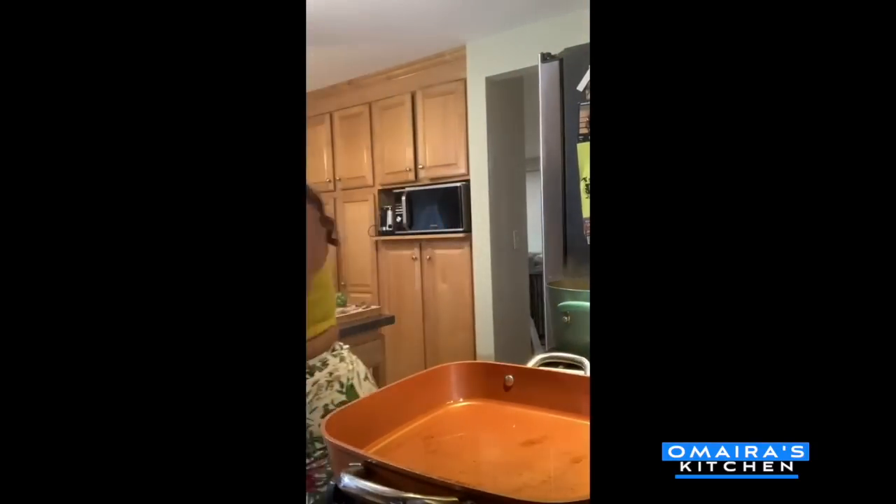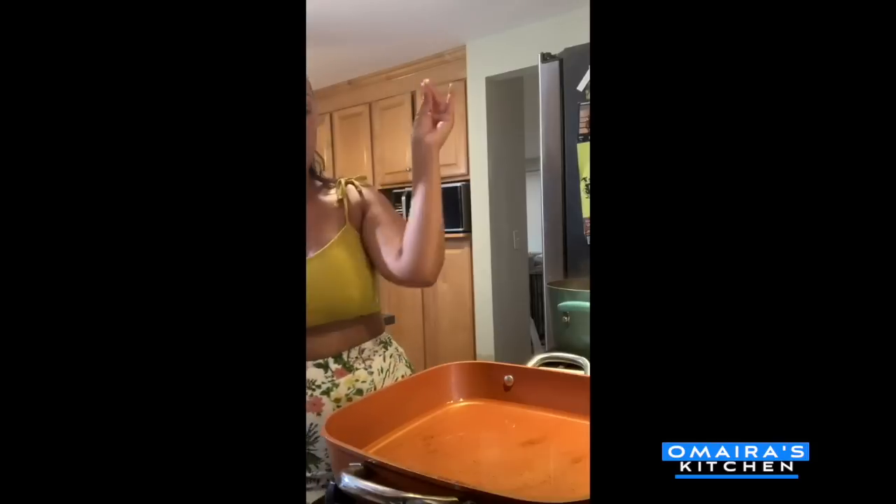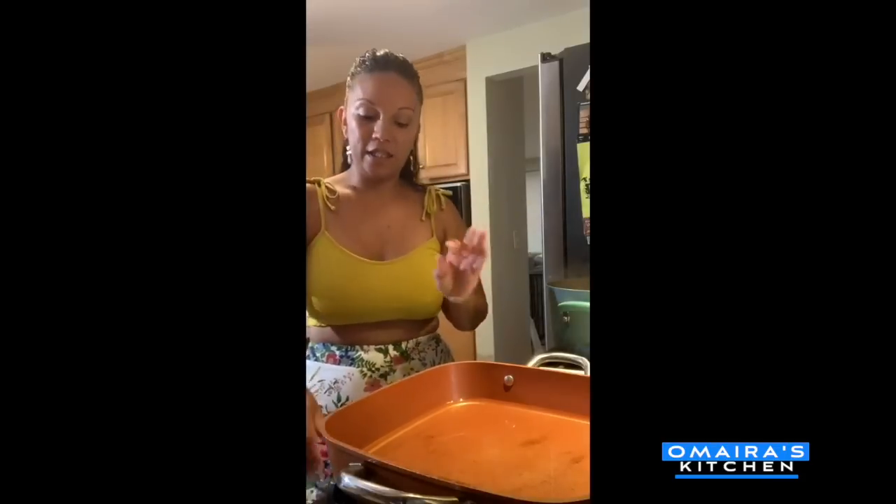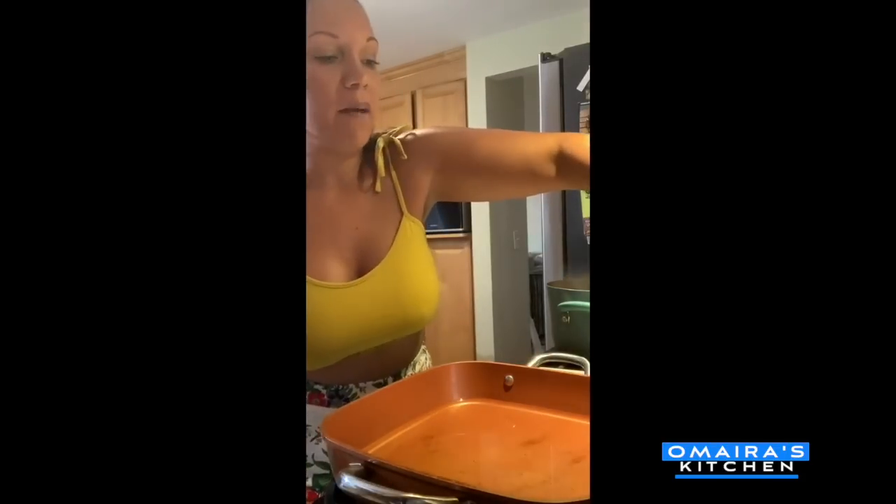I'm going to bring you guys over here because we're going to start the frying process. So I have my pan — it's heating up. You guys could see what I'm doing. So you know that your pan is ready to fry when you just dip a little pinch of flour in it — and it's not sizzling yet, so we need a little bit more time. I'm going to check on my sauce.